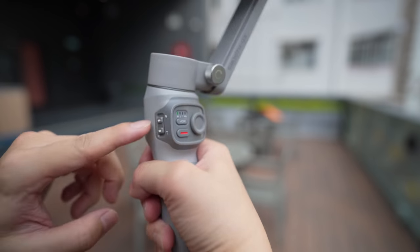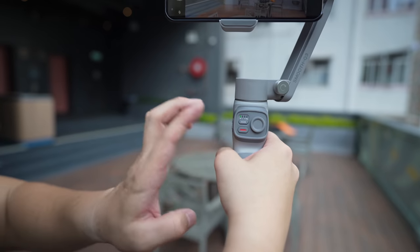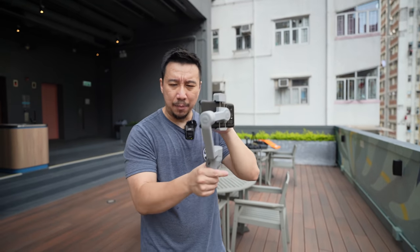There's also a record button and a zoom dial to zoom in and out. These two buttons will not work if you're using the default camera app. You can download Zhiyun's companion app on the App Store and also Google Play Store — it's available for iOS and Android. I've already synced up the app with the gimbal on my iPhone, so I switched over to the iPhone.